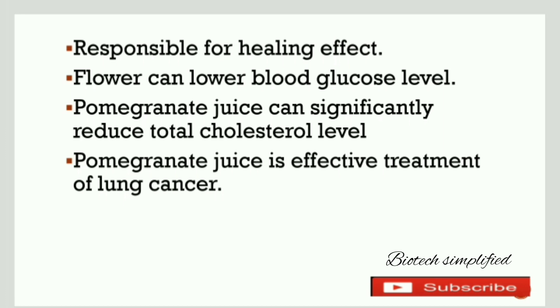Hope the concept of Punica granatum is clear. For more such videos, please subscribe to our channel Biotech Simplified. If you like the video, please like and share with your friends.